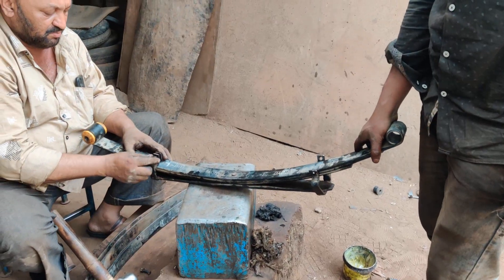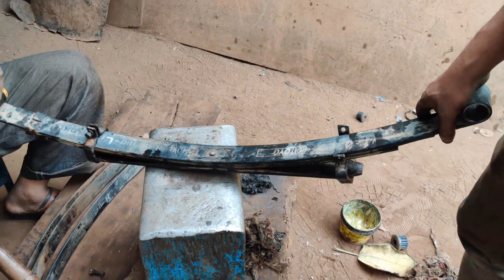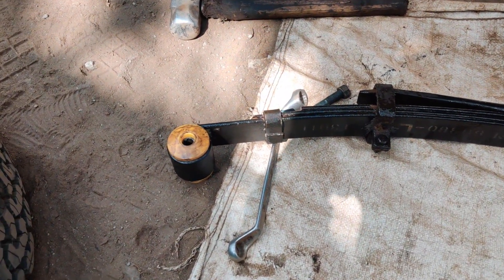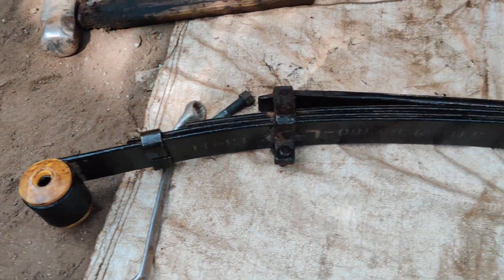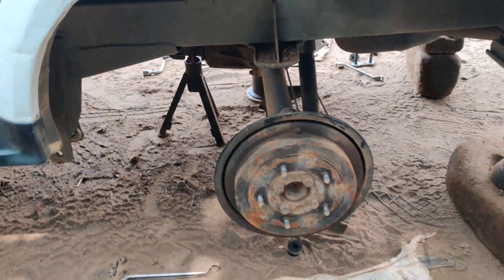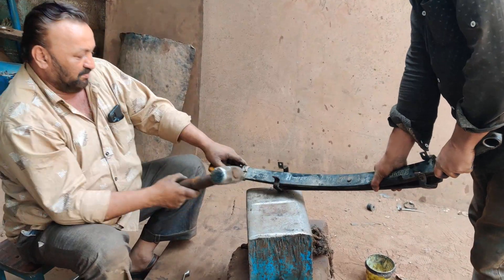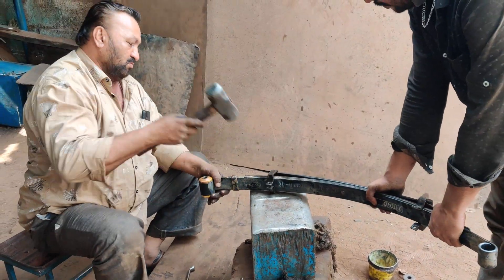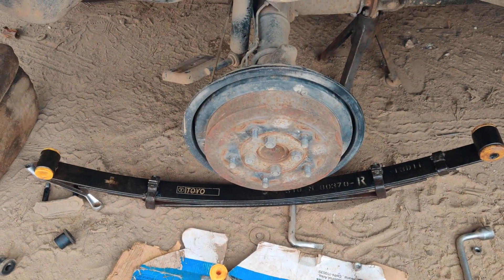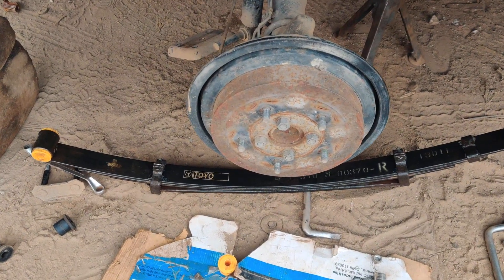The leaf is totally a Toyo manufacturing part from MGP — this is a totally original part which has been installed. This is the rear left side leaf which is completely done. It will be fitted on the wheel, and this is the right one which they are locking completely — the back side right leaf is completely done.